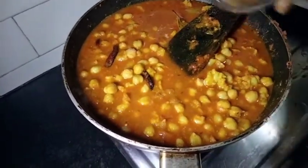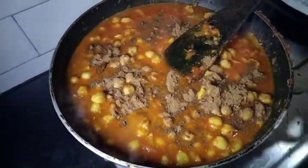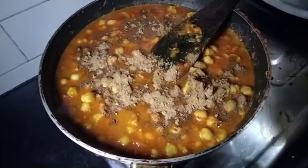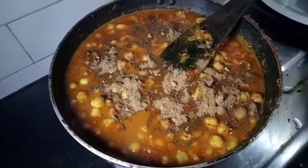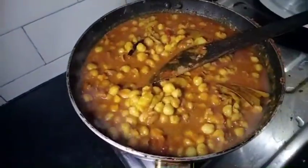Remove the sauce. Put the sauce into the sauce. Remove the sauce until it is cooked. Cook the sauce.